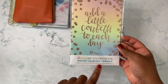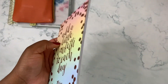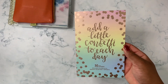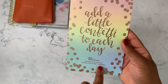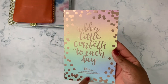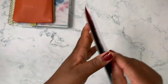They also sent the Designer Sticker Book Monthly Collection Edition 5, which I'm really excited about because I'd considered ordering it but held off. I wasn't sure if I'd prefer monthly stickers over getting a kit, but I'm getting more into decorative planning lately. This is Edition 5; Edition 6 just came out to correlate with 2021 planners, but from flip-through reviews online, Edition 5 and Edition 6 are pretty similar.